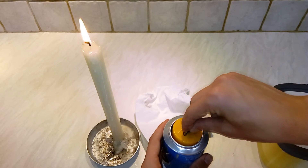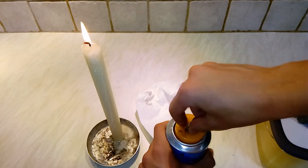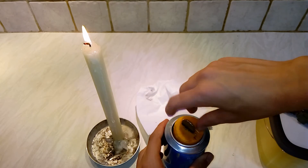And now you take this coin and you do that. Isn't it perfect?